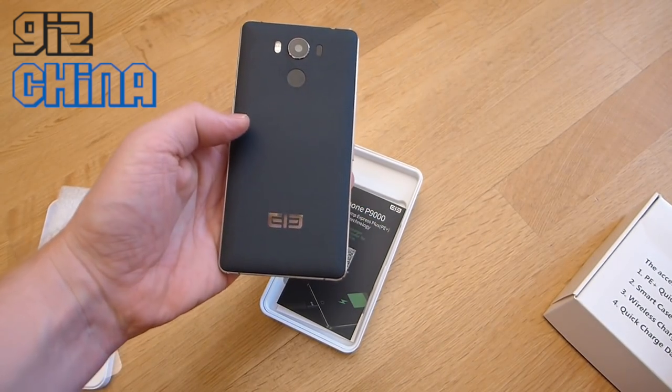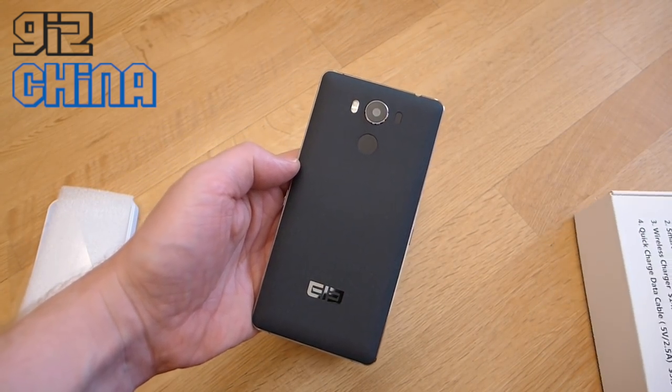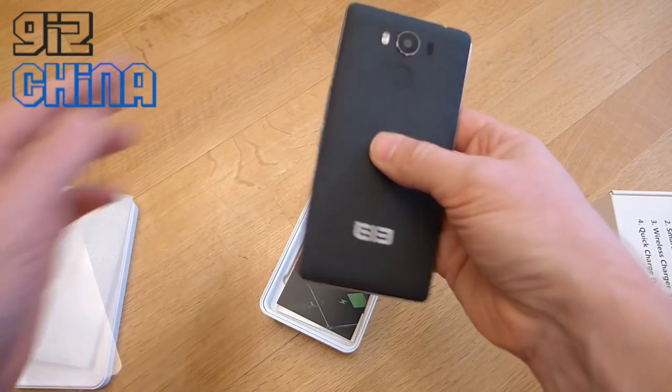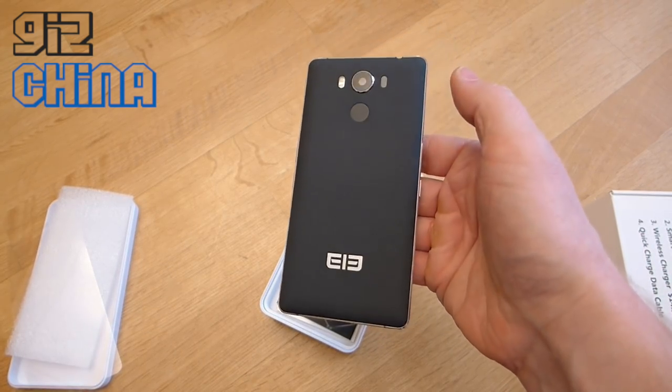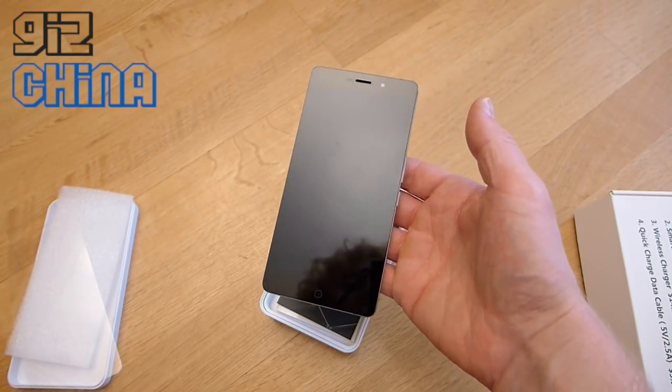So this is like a sandstone finish — not quite the same as the sandstone finish on the OnePlus 2, but very similar. You can just make out the fingerprint scanner there. It feels really lightweight. Let's have a look at what else is inside the packaging now.